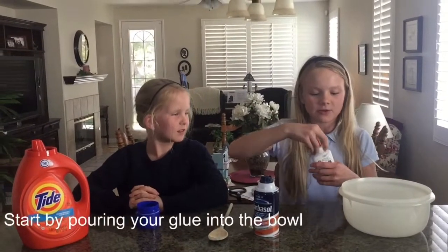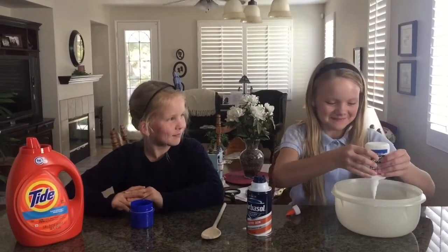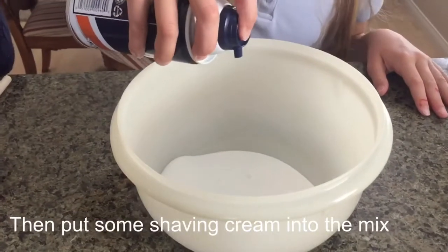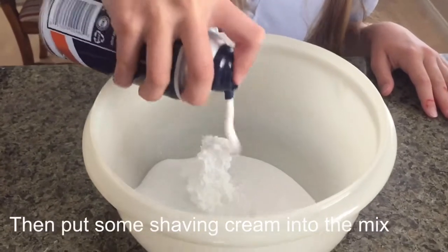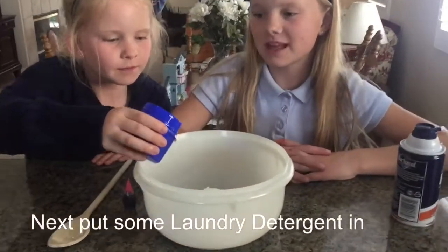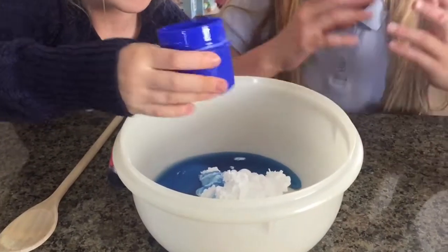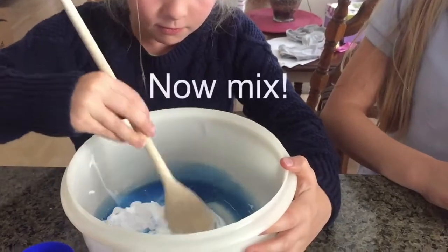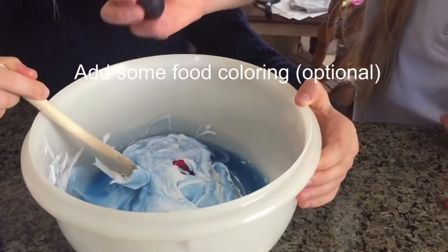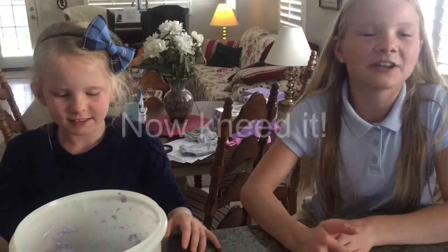So you're going to start by pouring your glue into your bowl. Next, you're going to pour your shaving cream into your bowl. Then you're going to pour your laundry detergent into your bowl. And now you're going to mix. Now you're going to pour your food coloring into the bowl.